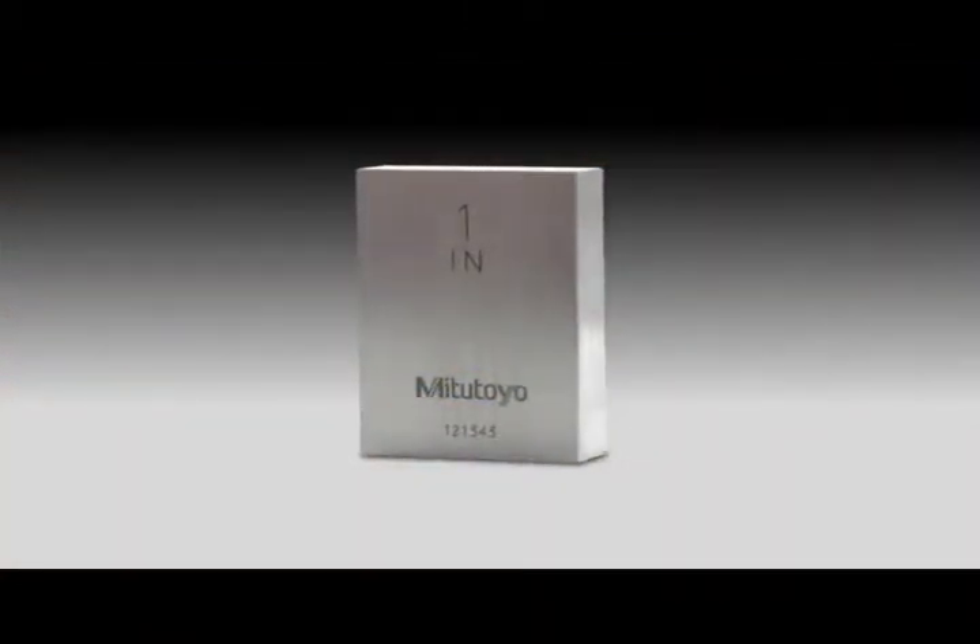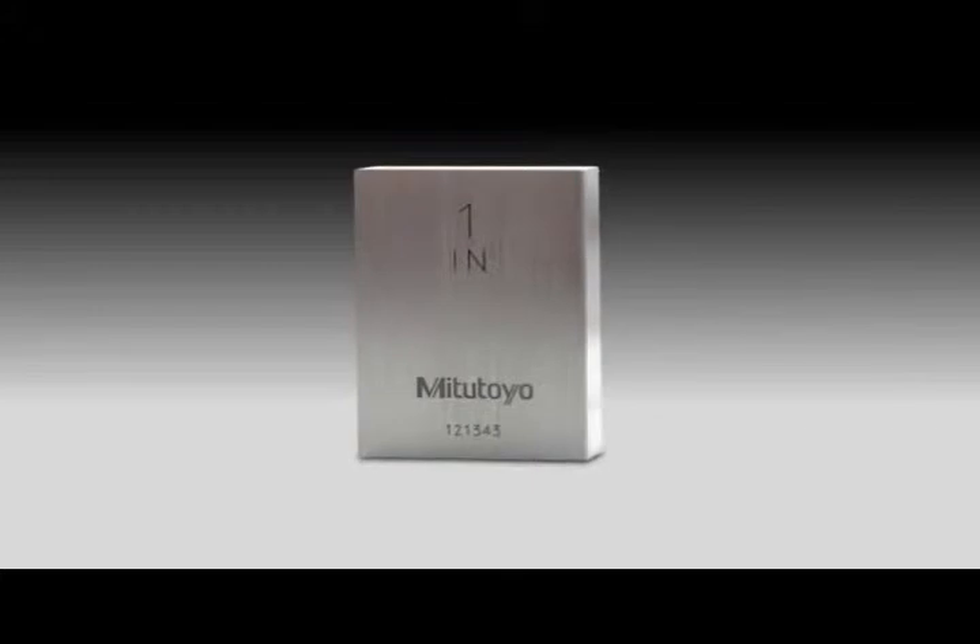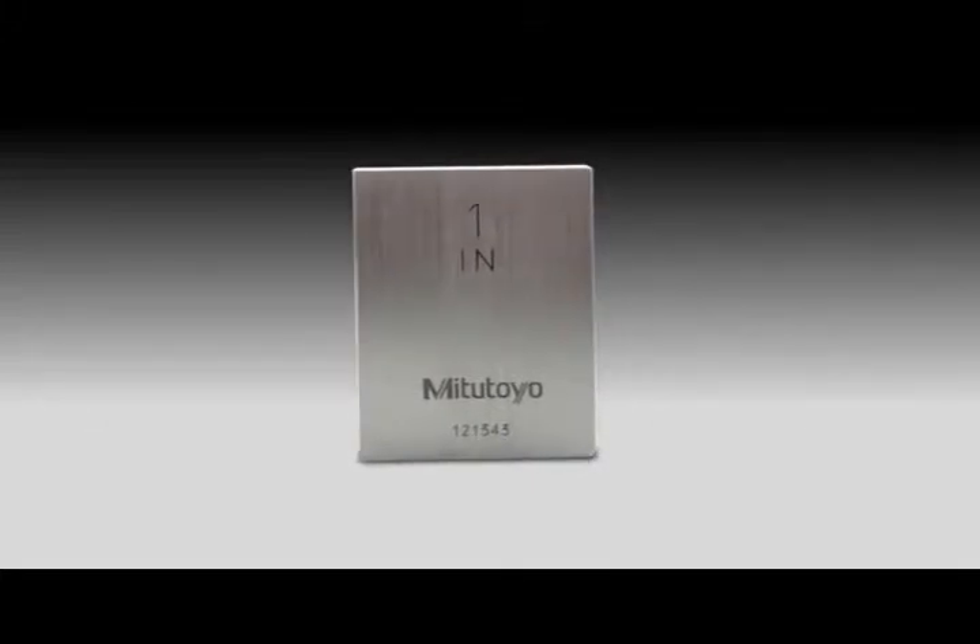Each gauge block is measured relative to the upper level master using a gauge block comparator.